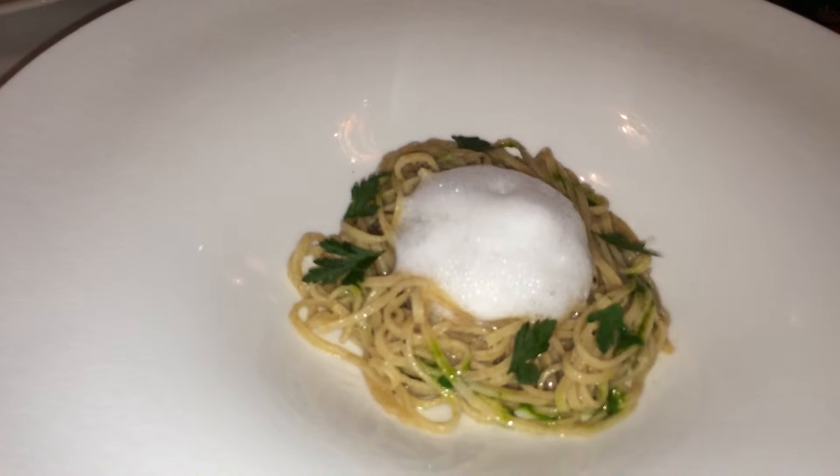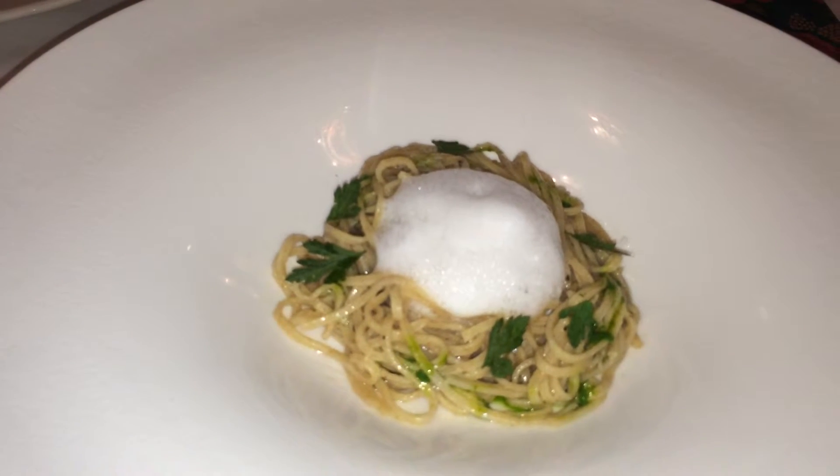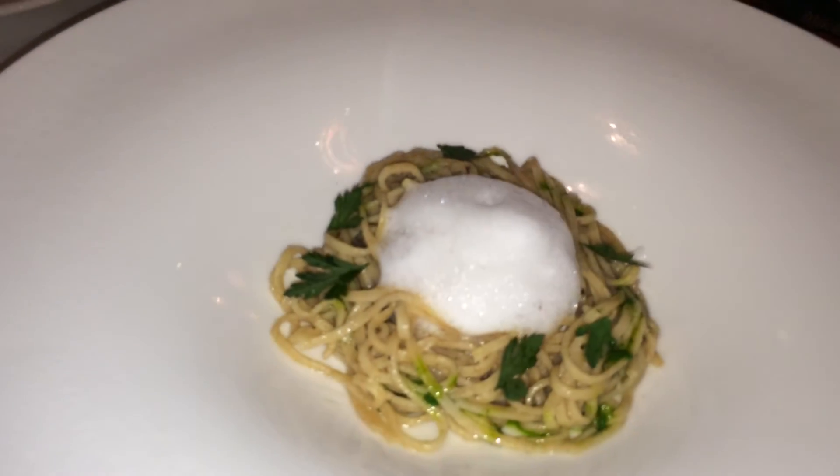Lardo is cured fat back, so we take that and just put it in the food processor and puree it until it becomes whipped, and then we put it through a tammy to get any solids out, and we get all the flavor of the cured fat.